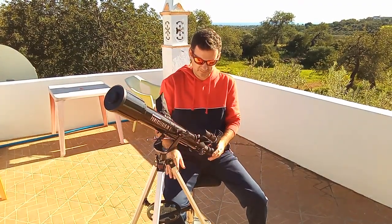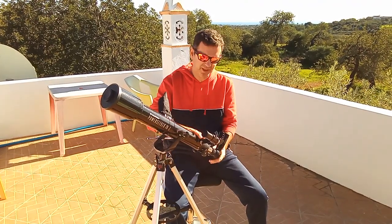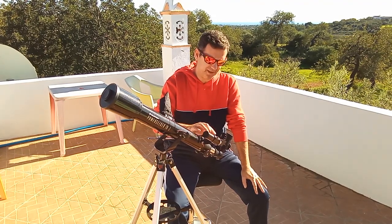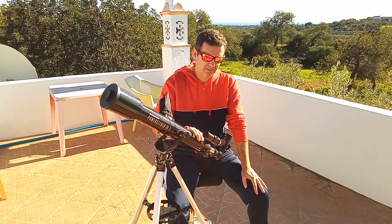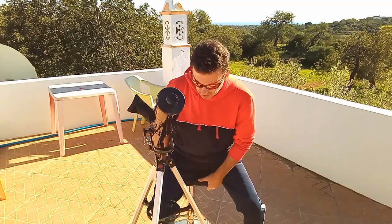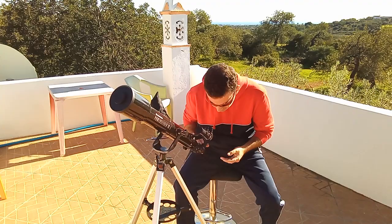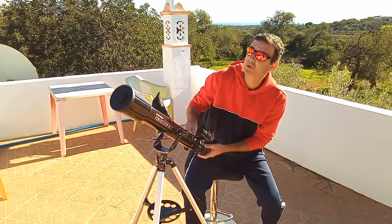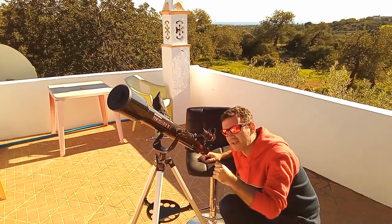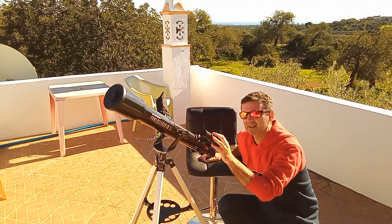Fortunately it comes with a finder. The one I have I upgraded — it's a 90-degree finder, which is better mainly because of the 90-degree angle, so for your neck and for children it's easier, rather than bending awkwardly when you're pointing up toward the zenith. With the original finder you have to look like this, so I upgraded.